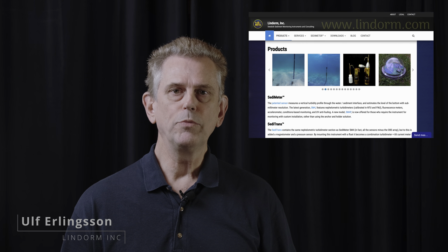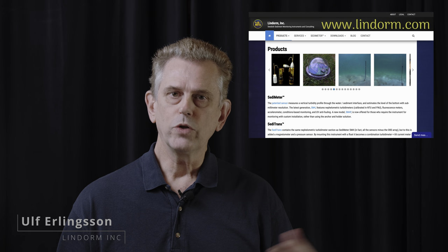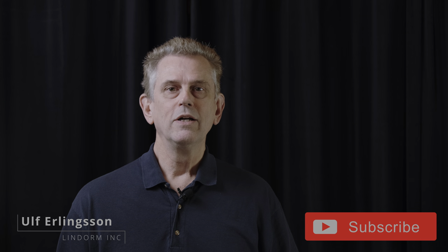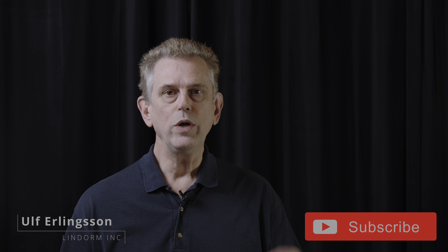Please visit our website linron.com to read more about it and to request a quote. You can also go to our blog and see where it has been used in other scenarios. Please subscribe and sign up so that you get information when something new is coming up, because we will continue to develop new instruments and new features to the sedimeter.